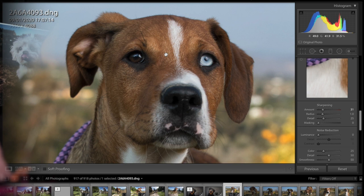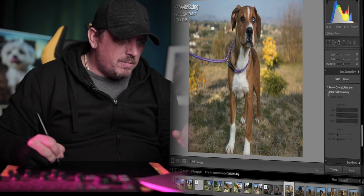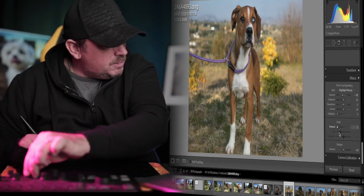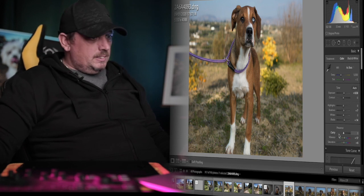I'll sharpen it up a touch — I like to use masking, I like to be quite heavy on the masking. Let's take some of those blacks up just a little bit to get a bit more detail on the nose. I could zoom in and mask areas out that I want to pick up, but I'm not too fussed. I'll put a little bit of a vignette on there — I like a vignette, I know some people don't. I'm going to remove any chromatic aberration and put the lens correction on there.